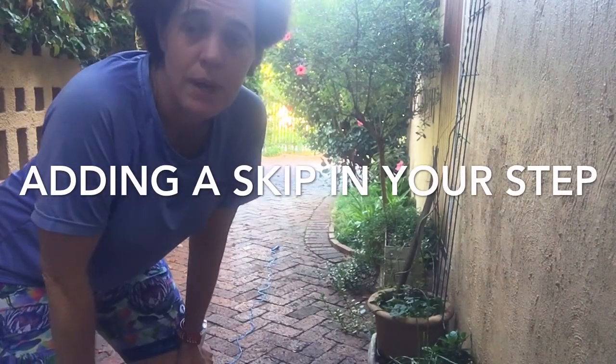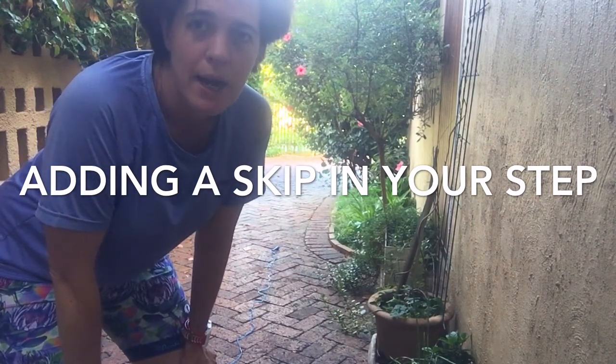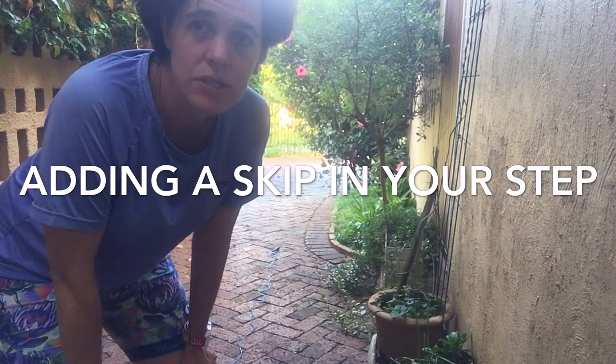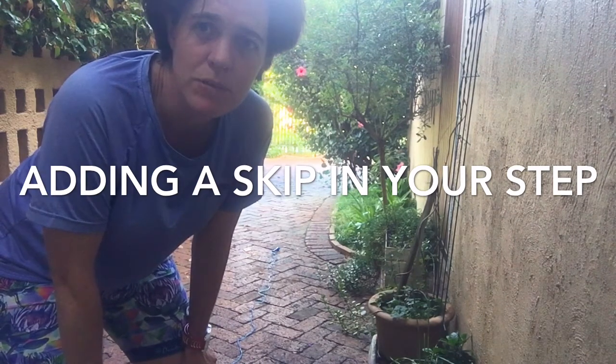The skipping rope and jumping exercises are often used in the final stage of a rehab program, often with an ankle injury or even with knee injuries or lower limb injuries. It's really important to get that spring back in the jump, and that's what we're going to start with today.